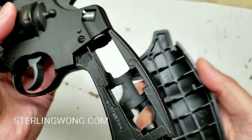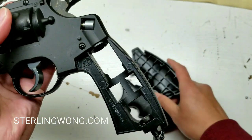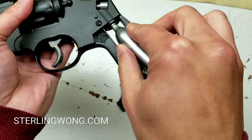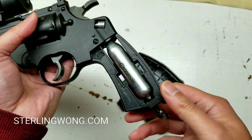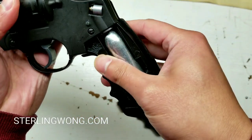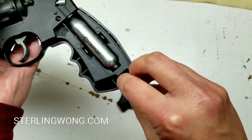Let's go over what propels the BB or pellet. It's CO2 driven — a 12 gram CO2 cartridge that goes into the handle section. It's fairly inexpensive. You can buy CO2 cartridges almost anywhere: at a sporting goods store, major big box retailers like Walmart, or even online. They have Crosman CO2 cartridges and other brands — they even work for airsoft. It's pretty easy to find and fairly inexpensive.